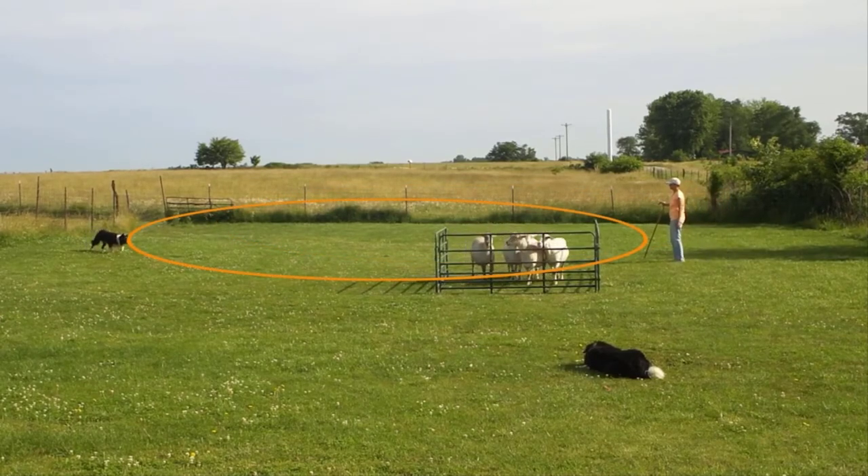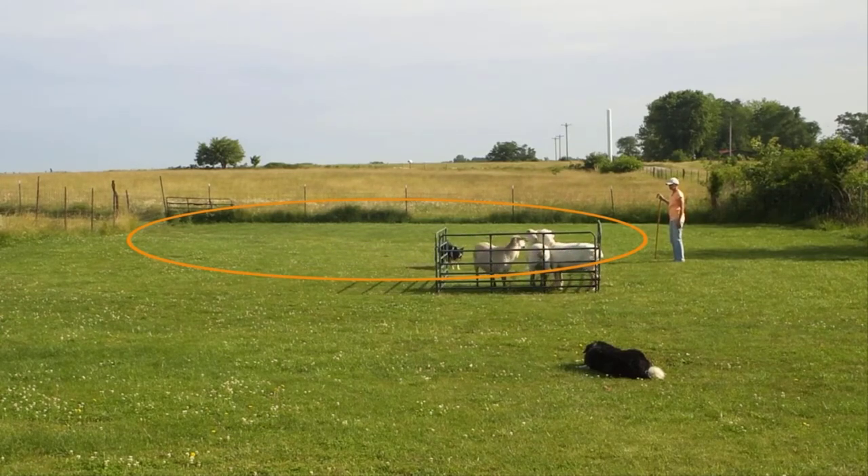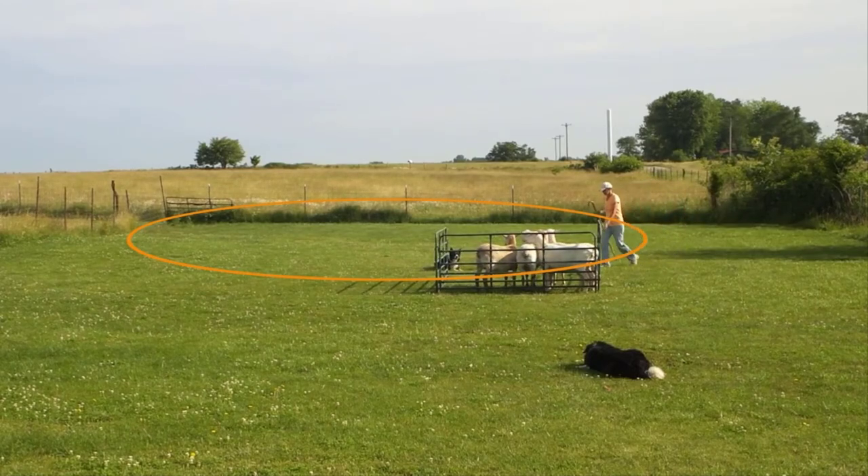Now he'll walk in, and he comes right into the flight zone because the sheep can't get away from him by the pen, and in order to pen them, the dog has to come right into the flight zone. Some dogs may not be as comfortable entering the flight zone and putting pressure on the stock as Sir is, and that can cause those dogs to be sticky when you're penning, shedding, or doing other close work where you really need the dog to come into the flight zone and put pressure on the stock.